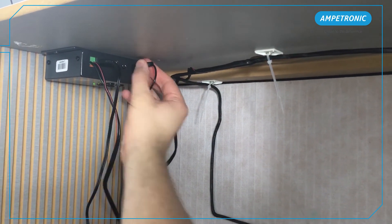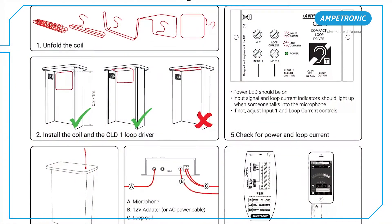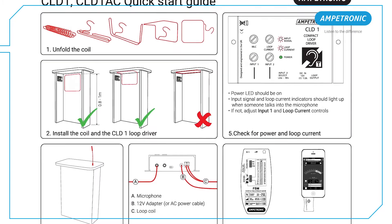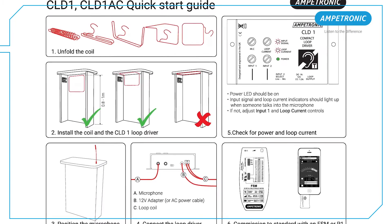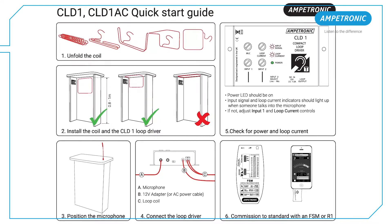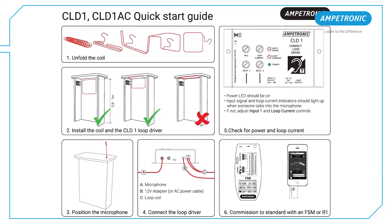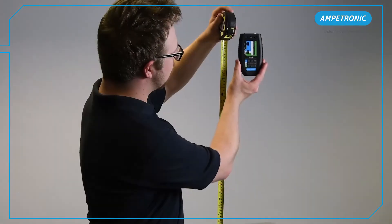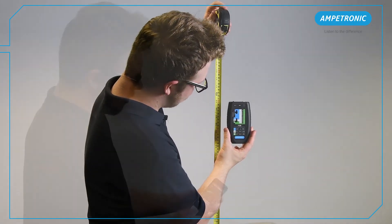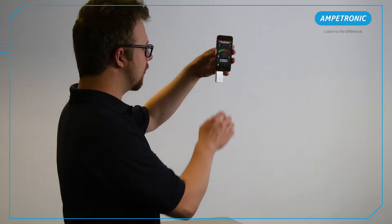This is the installation finished. The CLD1 comes preset with input and output levels in a suitable position to work with the supplied microphones and loop coil. However, it should be fully commissioned to make sure the installation is meeting the relevant performance standards. We have separate videos showing how to do this with either an Ampetronic field strength meter or a Loopworks Measure app with R1 receiver.